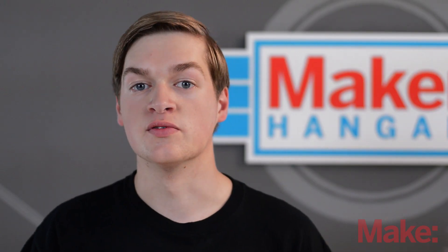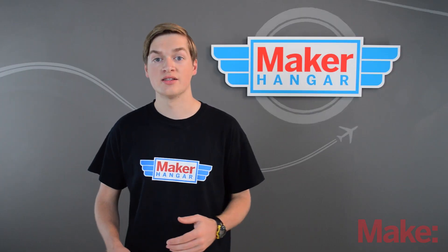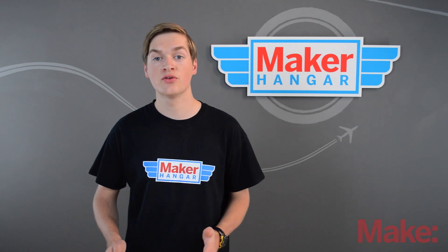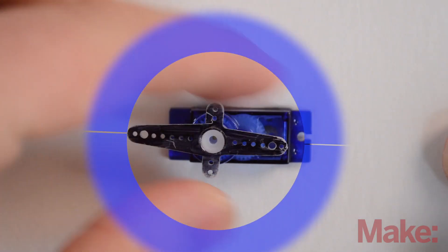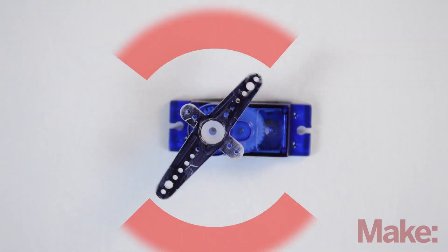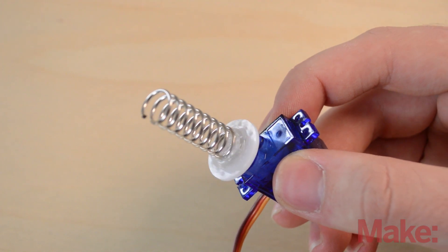Servos are made up of small brushed motors, a potentiometer, and a couple of gears. The potentiometer regulates the movement of the motor and allows the servo to move an exact amount of degrees. A servo can move 180 degrees mechanically, but under its own power it can only move 90 degrees. If you take out the pot and replace it with a fixed resistor, then you have a continuously rotating servo.